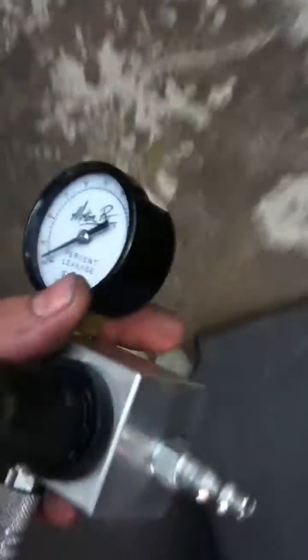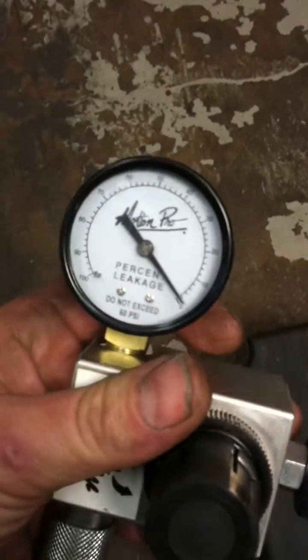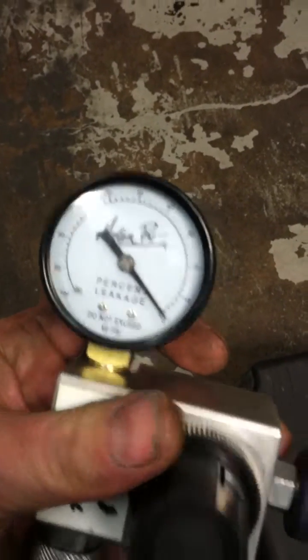Then take the leak down gauge — it's a Motion Pro gauge — and plug it into the airline. Set your air pressure to zero with the knob, then plug it in. What the gauge reads is your leak down percentage.